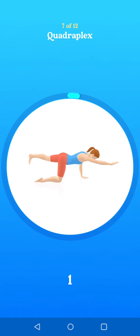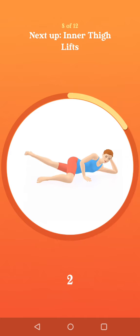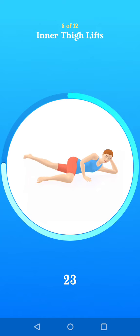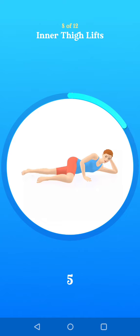Two. One. Next up, inner thigh lifts. Switch side. Ten seconds to go. Two. One.